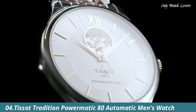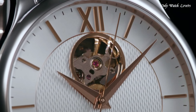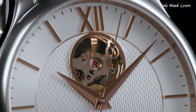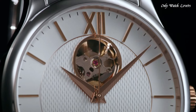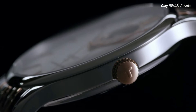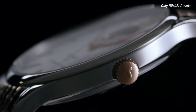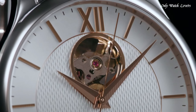Number 4: Tissot Tradition Powermatic 80 Automatic Men's Watch. Stainless Steel Case with a Two-Tone Silver Tone and Gold PVD Stainless Steel Bracelet. Fixed Stainless Steel Bezel. Silver Open Heart Dial with Gold Tone Feuille Style Hands and Index Hour Markers. Dial Type Analog. Tissot Calibre Powermatic 80.601 Automatic Movement. Scratch-Resistant Sapphire Crystal. Case Size 40mm. Case Thickness 9.4mm. Band Width 20mm. Butterfly Clasp.